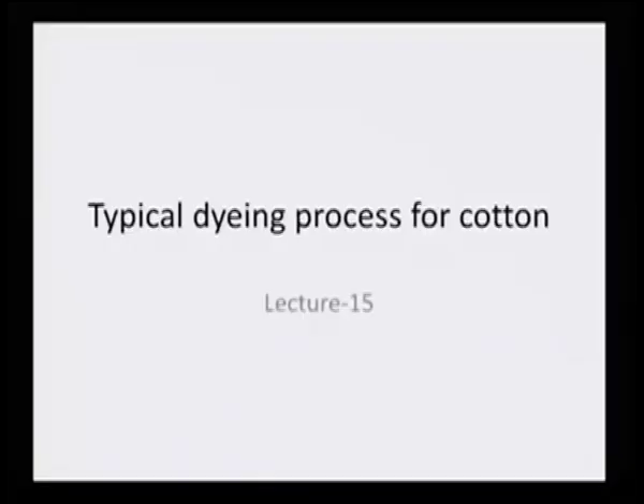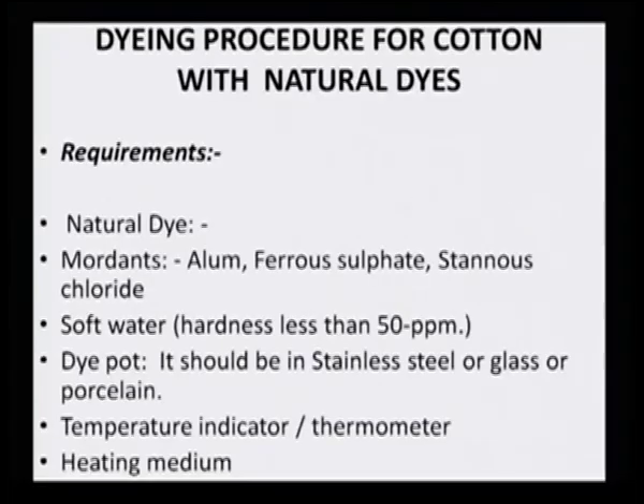We also learned that for dyeing cotton, which does not have too many free hydroxyl groups on the surface, it needs to be treated with tannic acid so that the surface of the cotton develops adhering groups. Today, let us try to see a typical dyeing process for cotton.